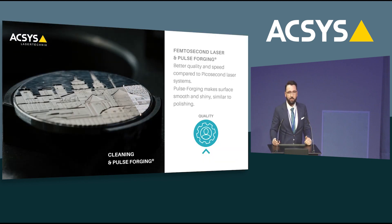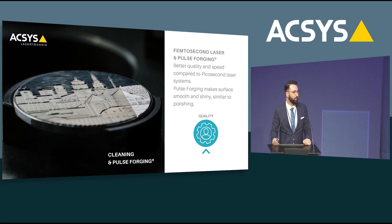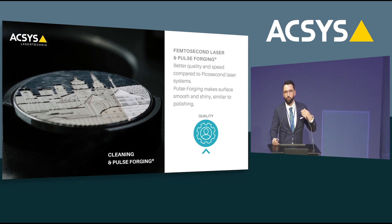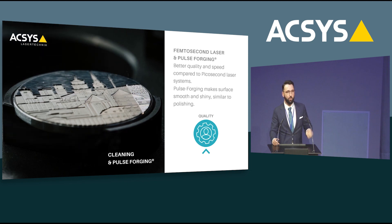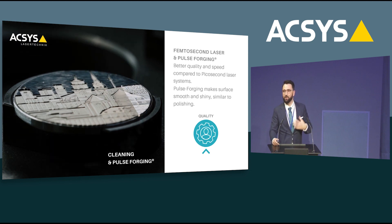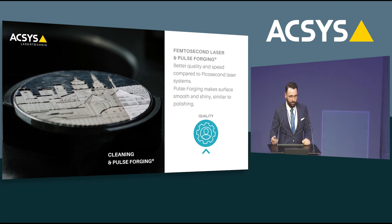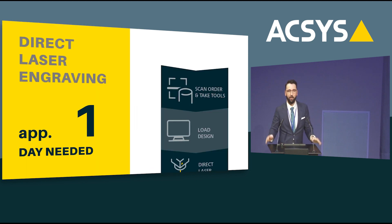The second major development is the introduction of the femtosecond laser, which delivers the same quality and speed comparable to a picosecond laser. With the femtosecond laser we developed a process we call Pulse Forging. Pulse Forging allows you to rebuild a silver, shiny effect and smooth out your surface, similar to polishing. Very importantly, Pulse Forging is a cold process — you don't change any hardness, you don't change any material properties.